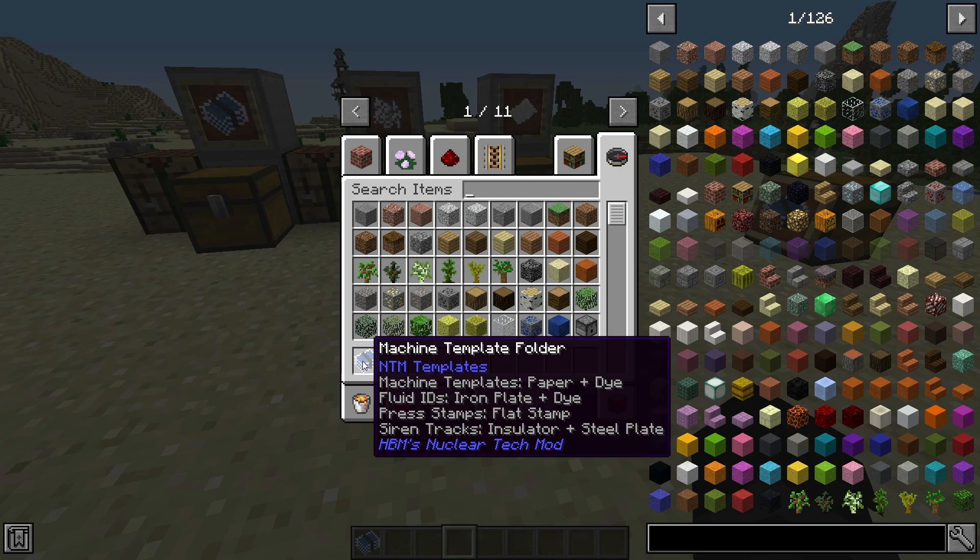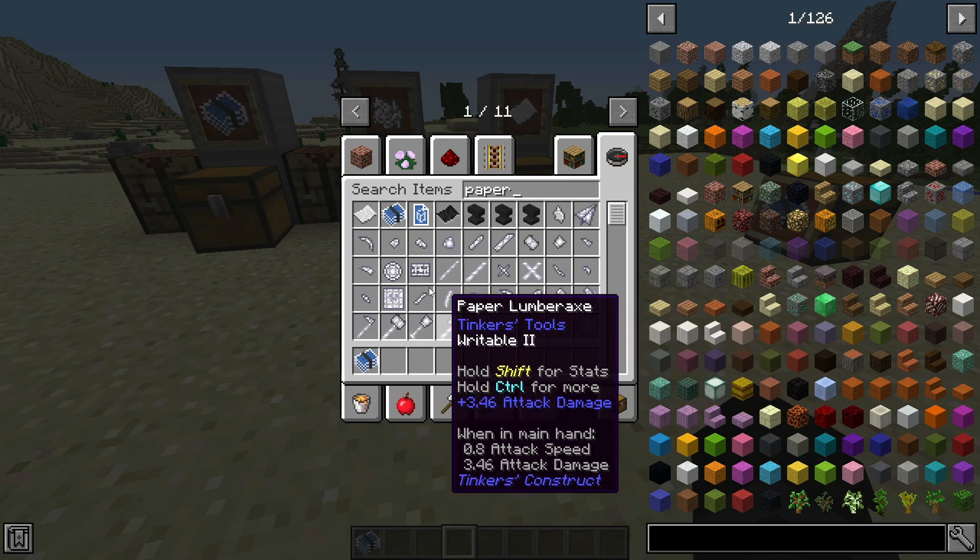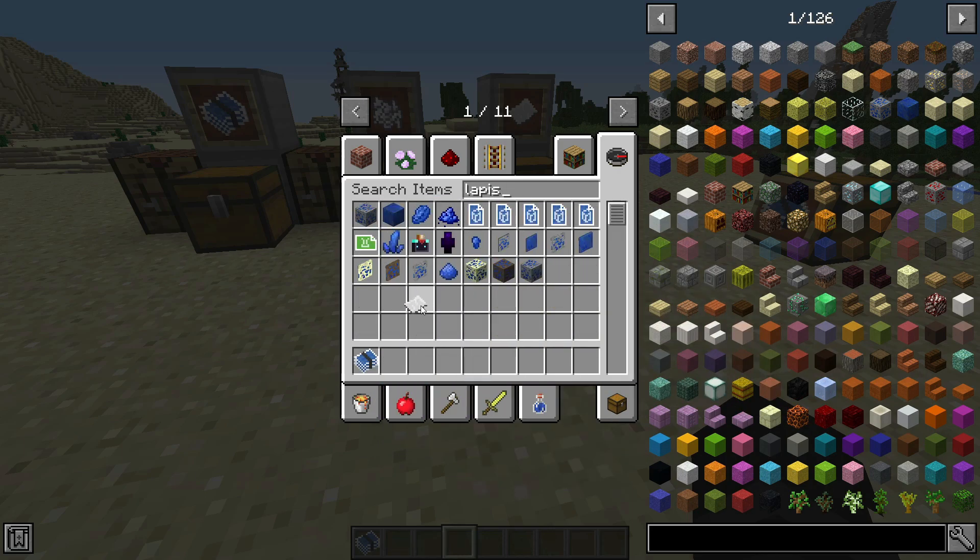And finally, for machine templates, of course, paper — and let's use lapis.